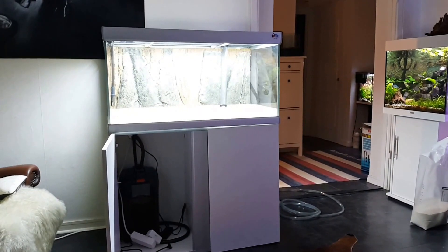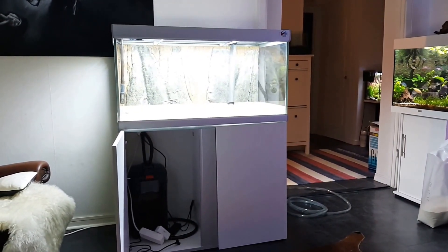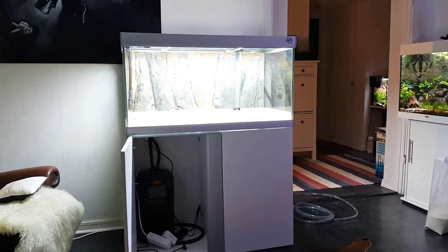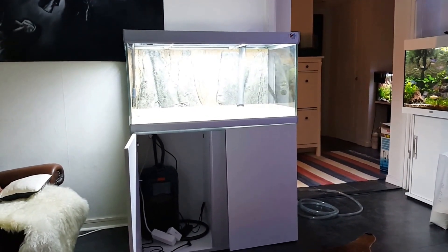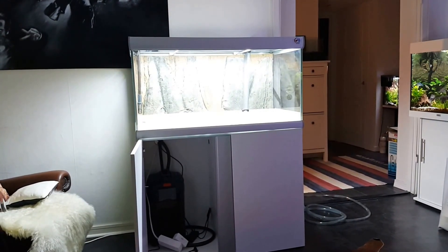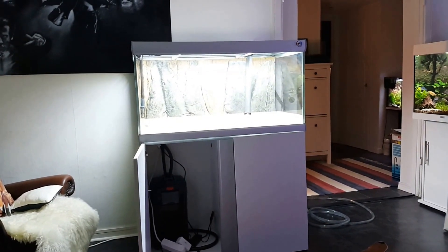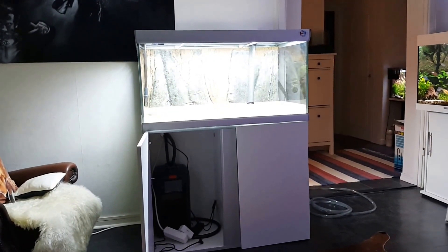You can buy it on eBay and I think Amazon also. I think somebody should try that. It's about the same price as the Fluval and the same watt, and I think it's the same capacity. Try that. It's more slim, actually — better looking, if you ask me. It doesn't have the moonlight effect, but I never use that anyway.